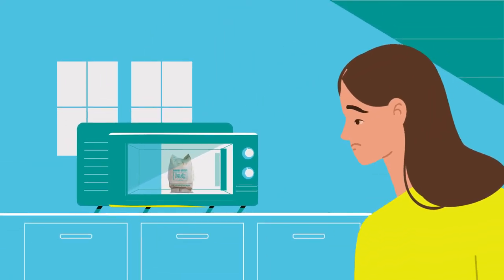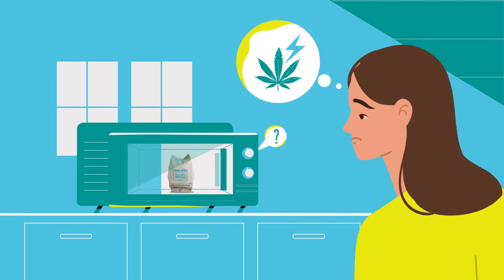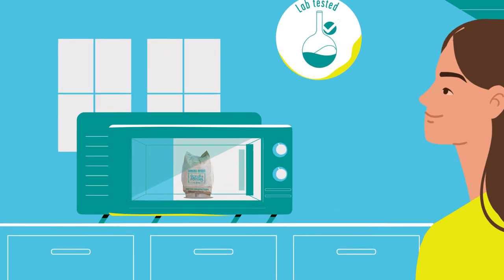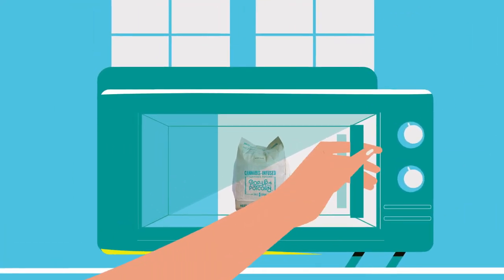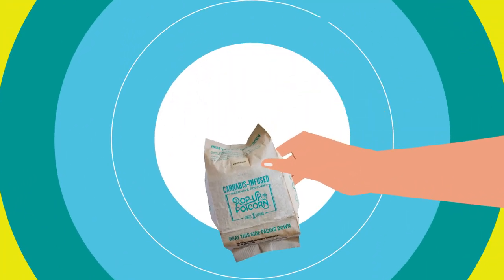You're probably wondering, doesn't a microwave, like, zap the cannabis away? Nope. Potcorn has been lab-tested to ensure potency after cooking. Don't forget that popcorn bags get hot after cooking, so make sure to open carefully and give it a good shake to distribute the salt.